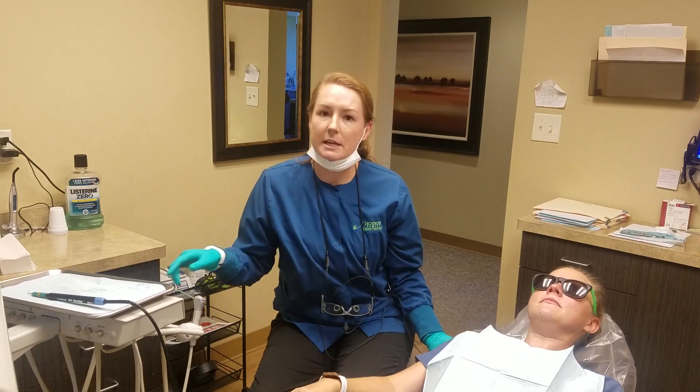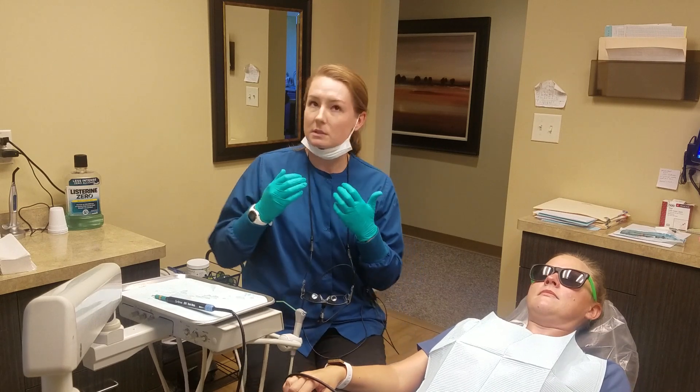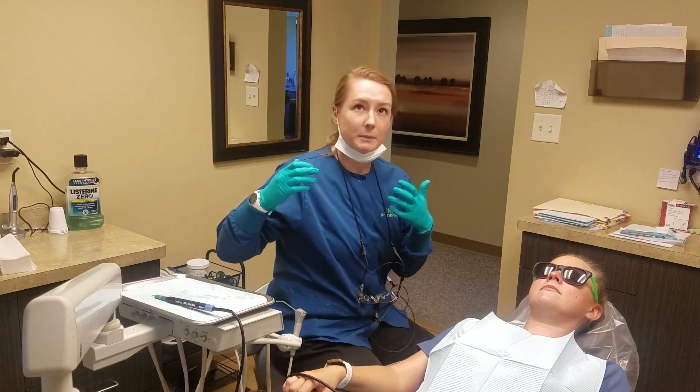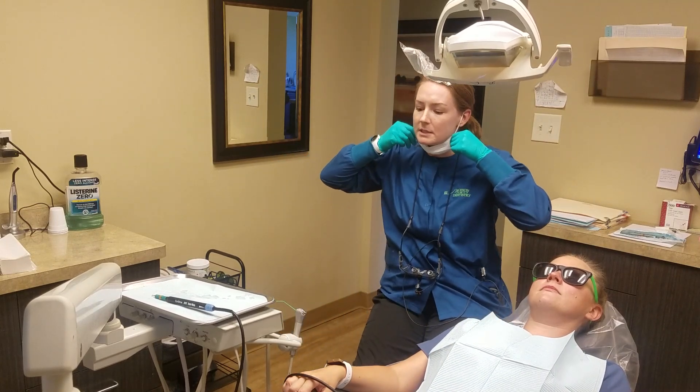A lot of patients like this a lot more just because it's not the scraping feeling on your teeth. There is water that's squirting out, it vibrates a little bit, and it makes a little bit of a noise, but it's not making that scraping noise along your teeth, which is nice.